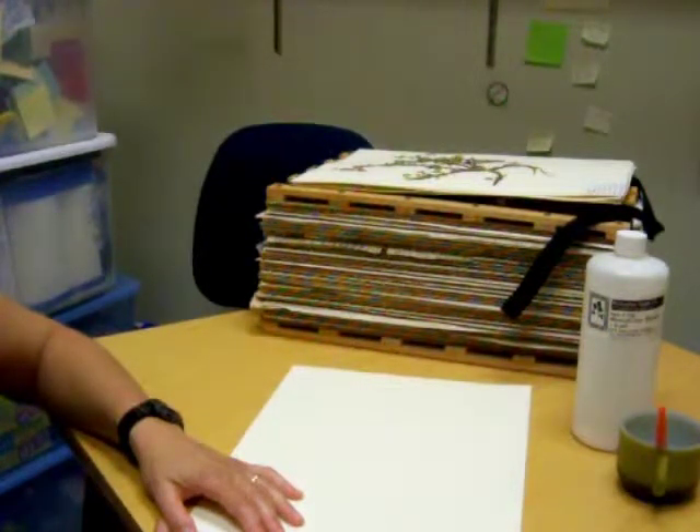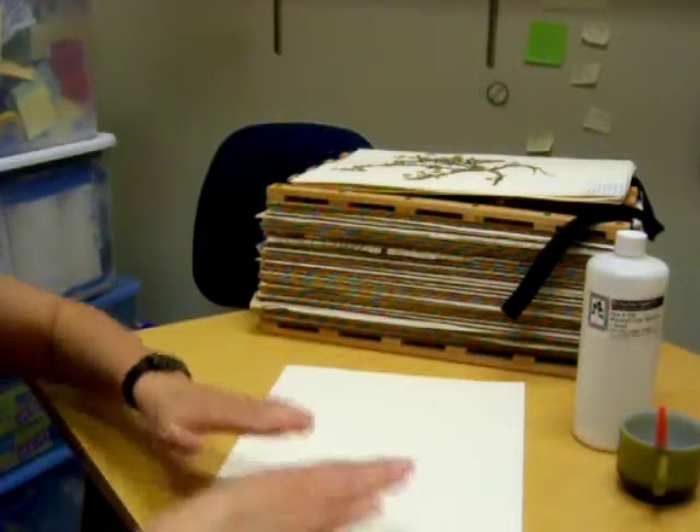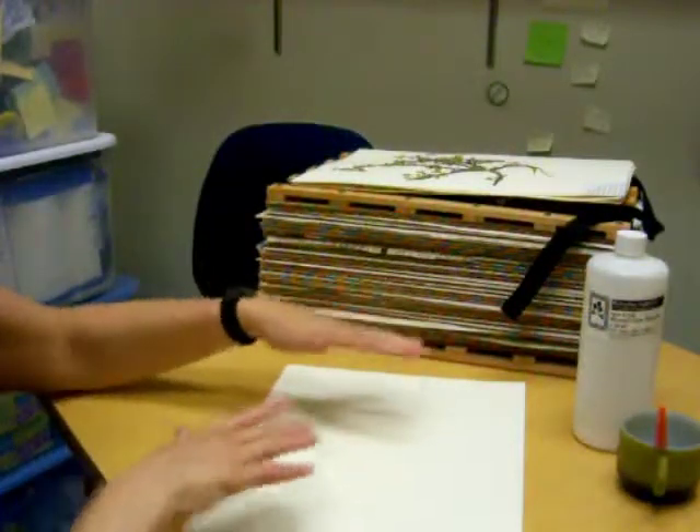Is it a wetland? Is it a forest? Is it an edge habitat? That's what goes under remarks. Then take a sheet of wax paper — we have wax paper in the lab — put that over this, and then you can do your next one and stack them up on top very loosely.